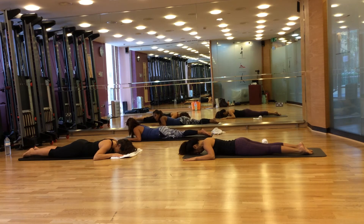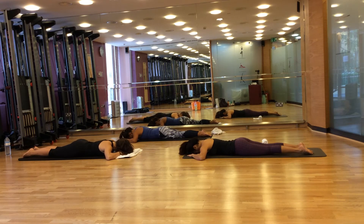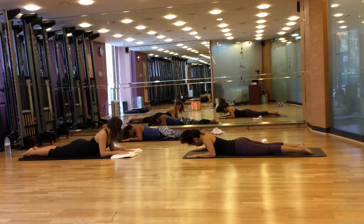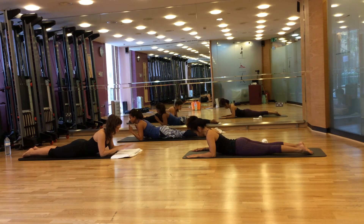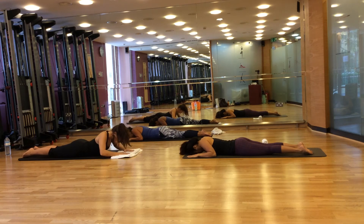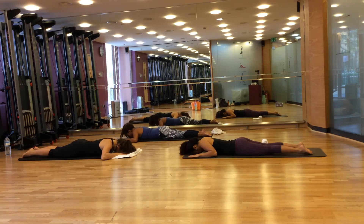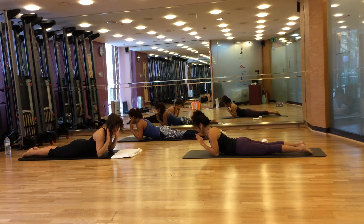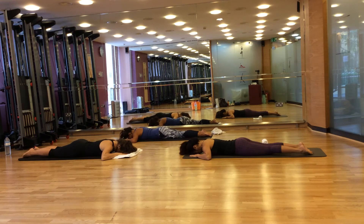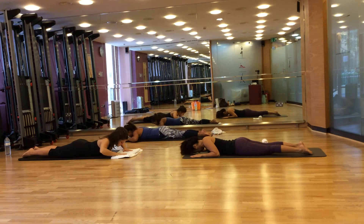Next we're going to do the breaststroke. Put your elbows to the side, toes together. Breathe in to prepare. Breathe out, slide your elbows underneath your shoulders and lift your chest up. Breathe in, lift your forearms. Breathe out, lower them down. Breathe in, extend them to the side. Three more — breathe out, slide your arms underneath your shoulders, lift your chest up, breathe in, lift, breathe out, lower, breathe in, extend. Repeat for two more repetitions with the same arm sequence.